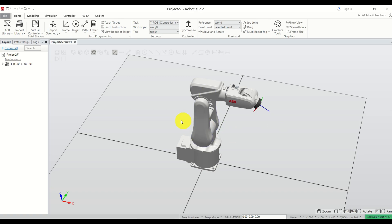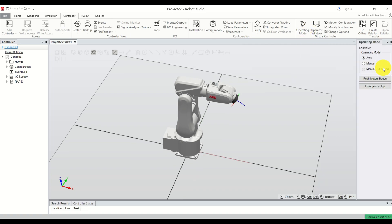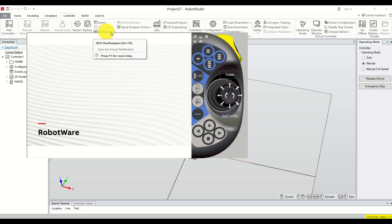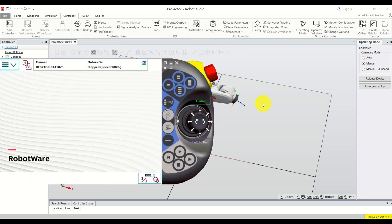The next step is to open our flex pendant. To do that, click here on the controller, then click on 'Operating Mode' and set the operating mode to manual, and click on 'Enable Device'. Now to open our flex pendant, there is a 'Flex Pendant' option here — click here and here is our flex pendant.